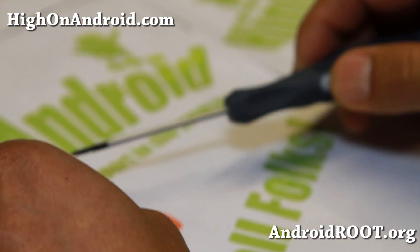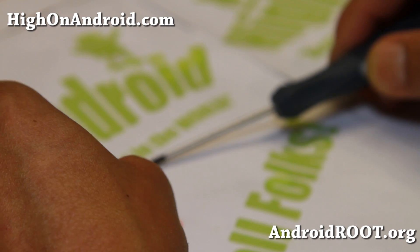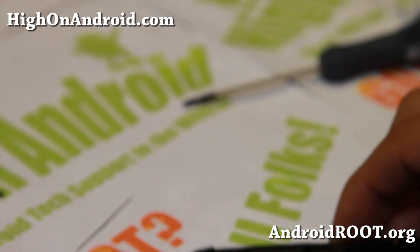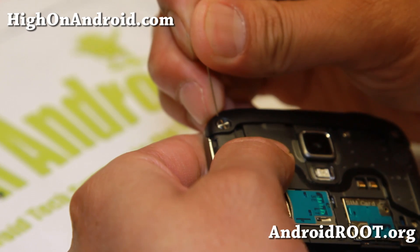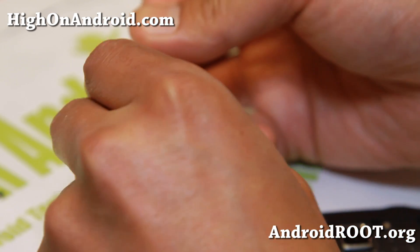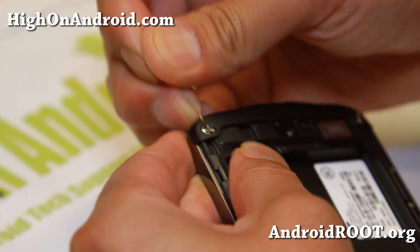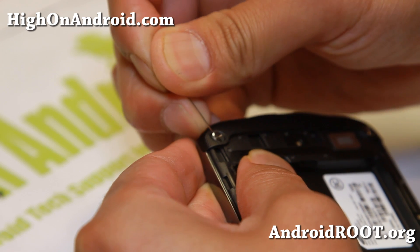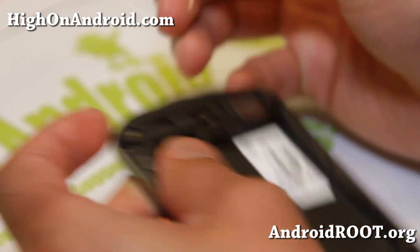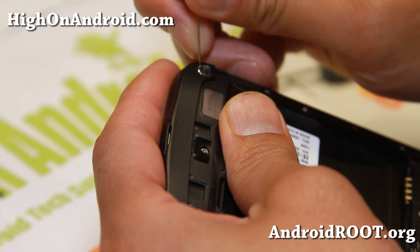Go ahead and put these aside somewhere. Take all of these things out, being very careful. They'll just pop out. Leave them aside, and also for the down corners — I don't think these actually do anything, they're just stickers. You don't actually need them, but you can put them back on just for looks. This just hides the actual screws. The difference between the regular S4 and the active is it's got extra four screws, so go ahead and take them out.